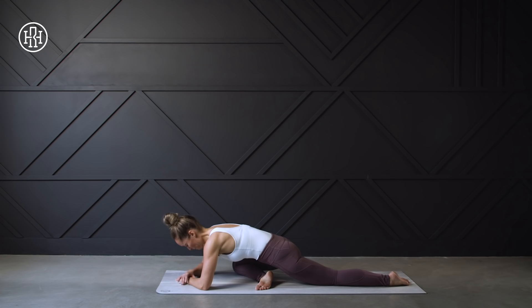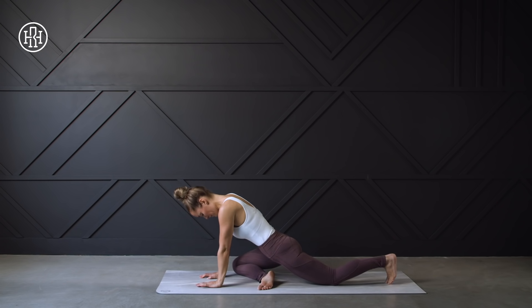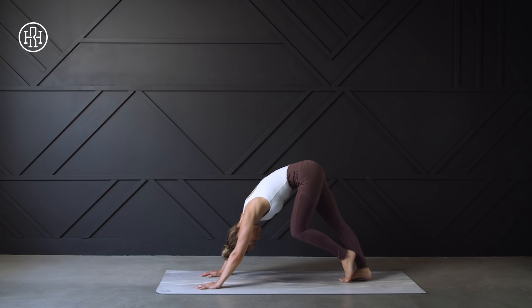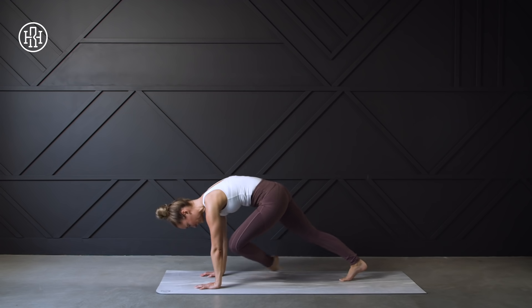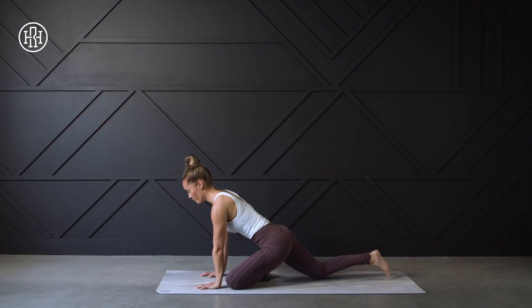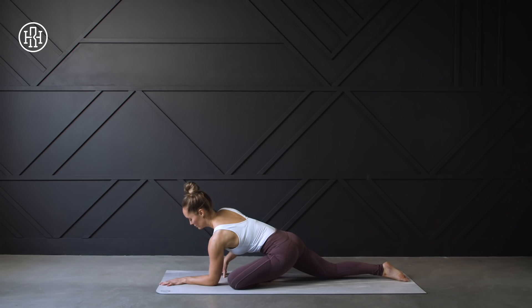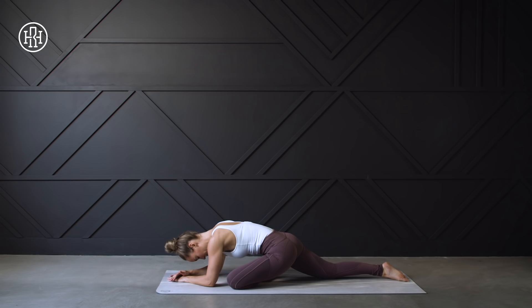When you're ready, slowly and gently press up out of this position into that down dog, pedal it out, and then on your next inhale left leg comes to the sky, exhaling and coming forward into pigeon pose on the other side. Take it nice and slow, listen to your body, and with each exhale you may feel you can get a little deeper into this stretch. Remember to relax the glutes, relax the belly, and just breathe.